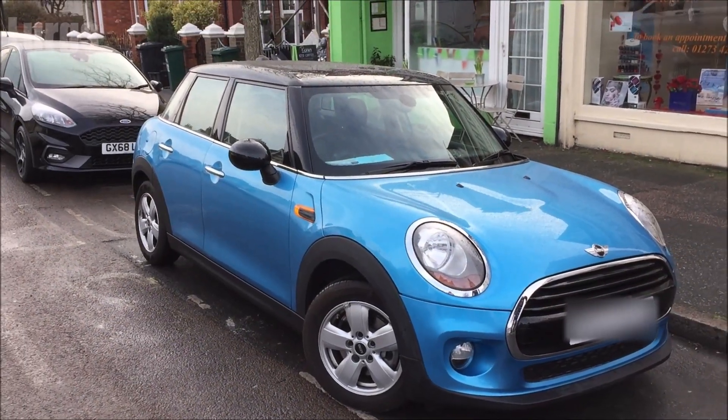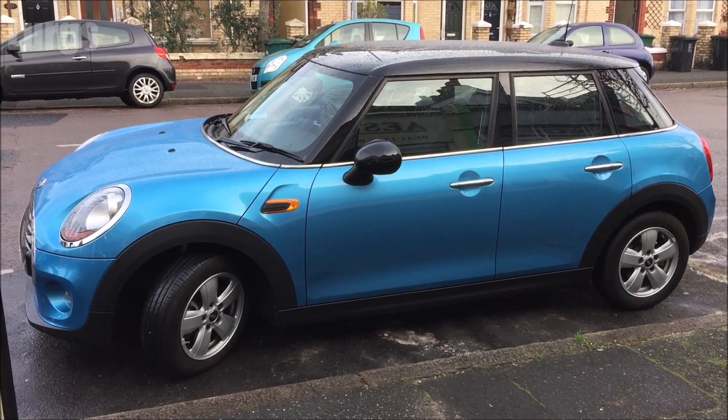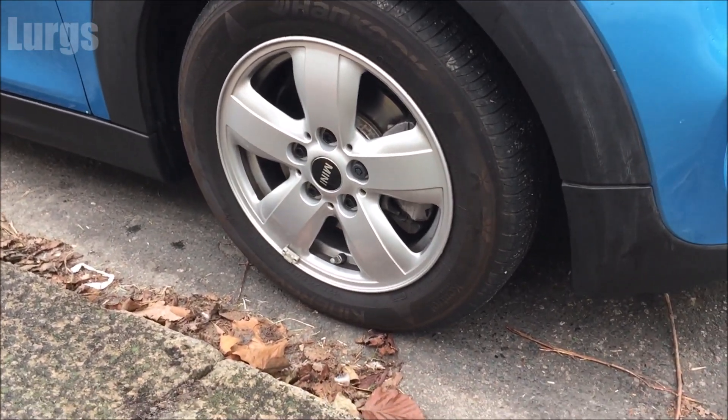This is the BMW Mini Cooper F56, and I have to say it is a lovely motor. There's a link above about the battery location and how to check the battery on your Mini Cooper.